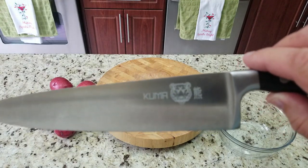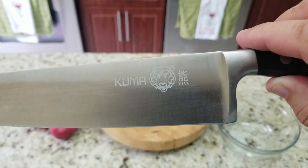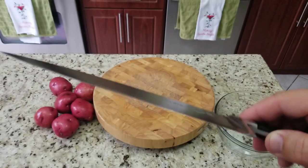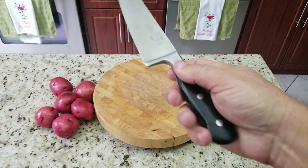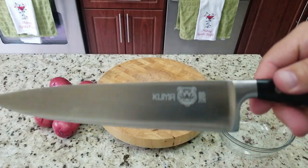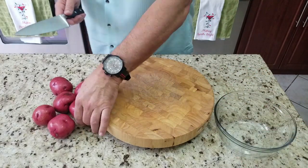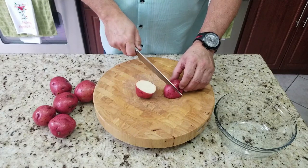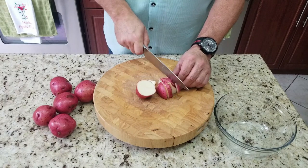We're going to start with our prep work and we're going to use our Kuma chef's knife. I've been featuring this a lot because I love it — I don't feature anything that I don't love. This knife is awesome, it's got a nice heavy handle, nice steel. I paid 25 bucks for it on Amazon — the link is down below and I highly recommend it.